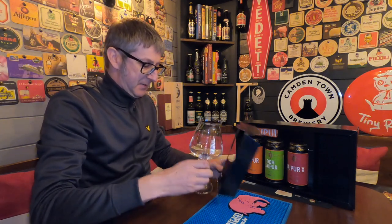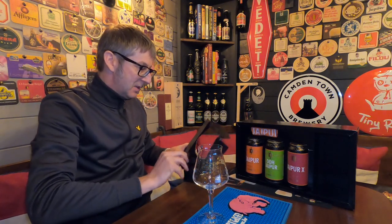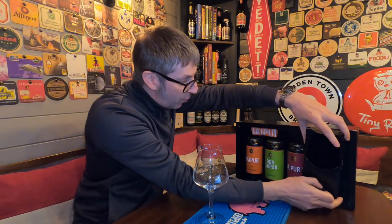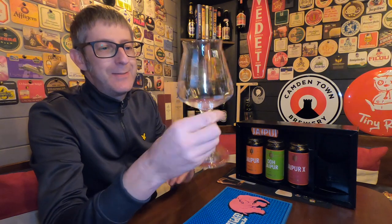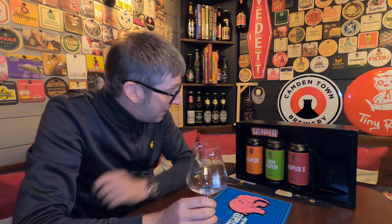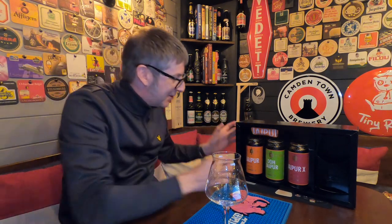I'll get this glass out because we're going to need it to review the beer. For £30 it's not a bad little set. A Teku glass is 5 or 6 quid, the cans are around £3 to £6 each — so that's roughly £20 in product. Add in the printed socks and it's about even as far as I'm concerned.